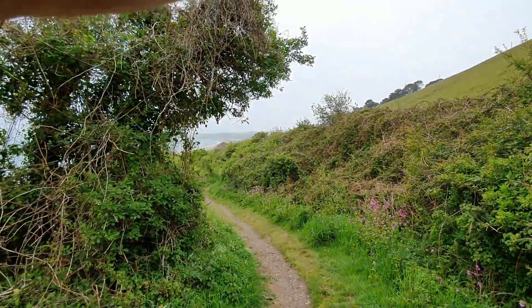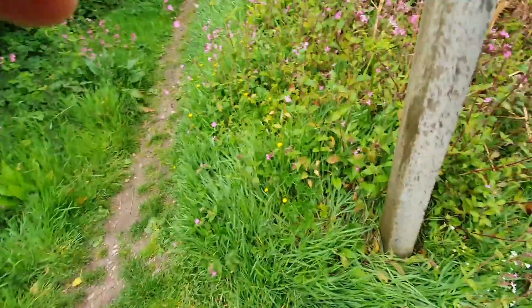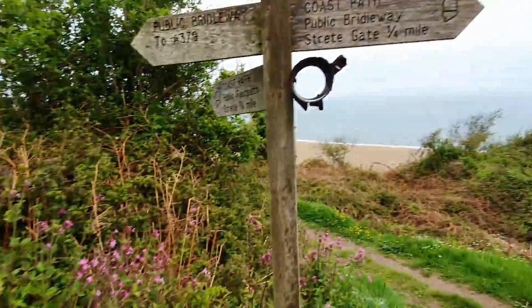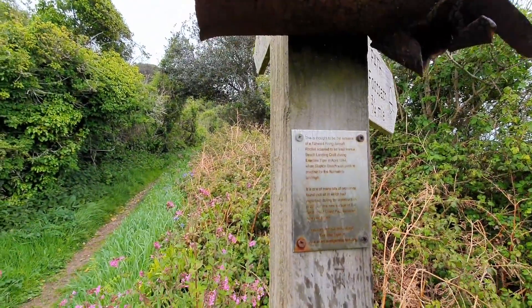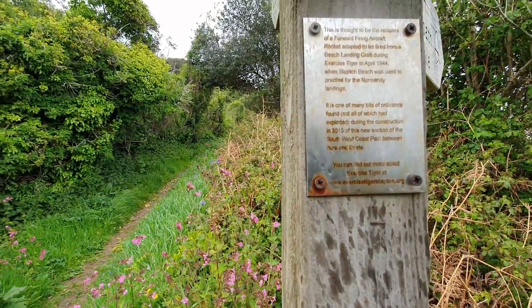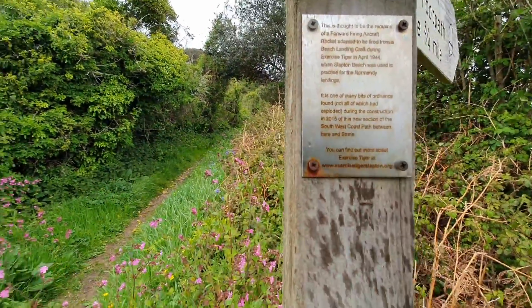The easy two miles of the long causeway are now out of the way and I'm climbing again. The rain's picked up a bit. Wearing waterproofs does make it hot, which slows me down a bit - still better than too cold. I pass a sign: this is thought to be the remains of a forward-firing aircraft rocket adapted to be fired from a beach landing craft during Exercise Tiger in 1944, when Slapton Beach was used to practice for the Normandy landings.